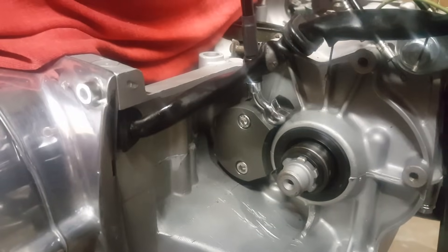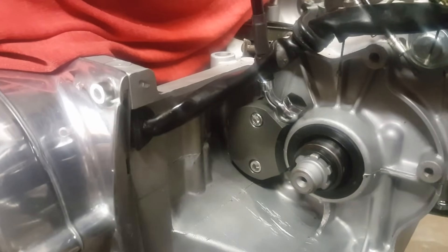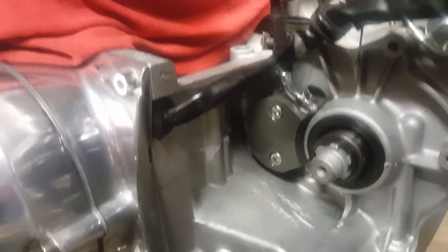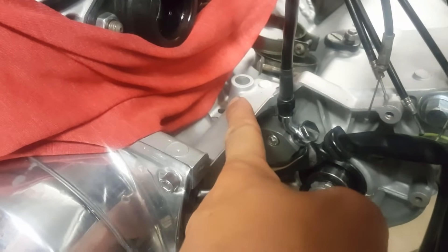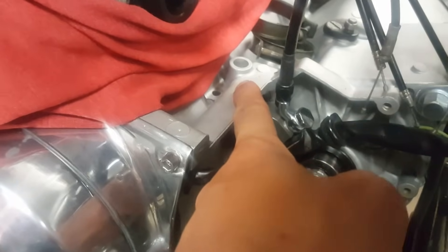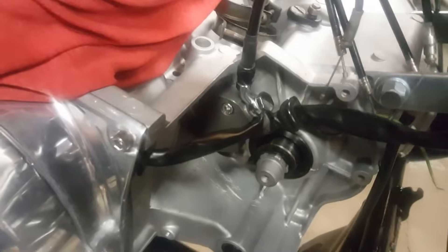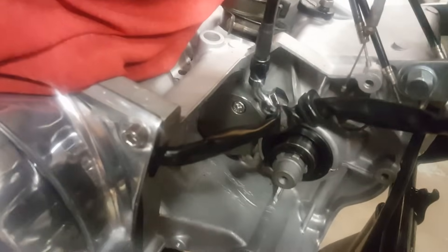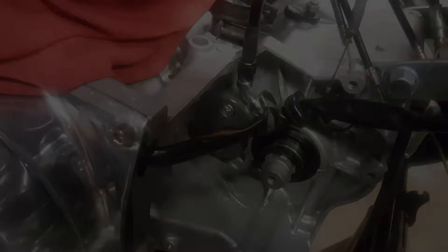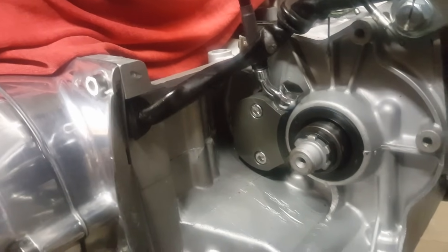There you have it guys — the hydraulic clutch kit installed and working. I'll leave a link below to a PDF with all the fittings and everything you'll need, plus instructions compiled from various threads. One last thing: since the hydraulic line doesn't come up through the usual clutch cable hole in the cases, you will unfortunately have to notch either your frame or your sprocket cover depending on how you've routed the cable. That's the only downfall to the hydraulic clutch, but once the carburetors and everything are installed, you really can't see it and it still maintains a great factory look. If you have any questions or comments, leave them below, click subscribe, check out my other content, and as always, ride safe guys.